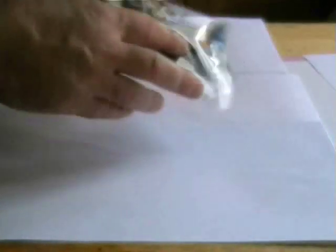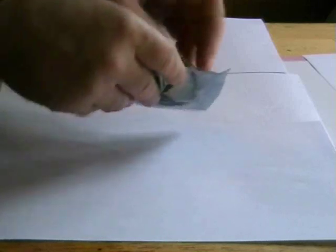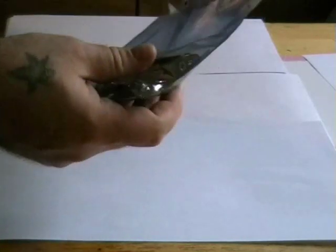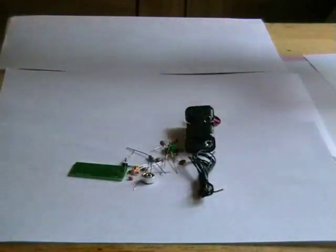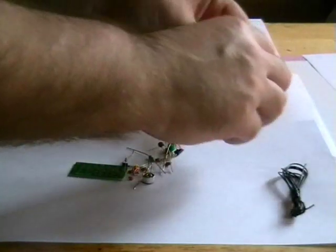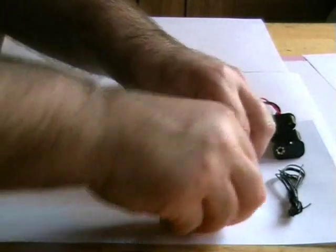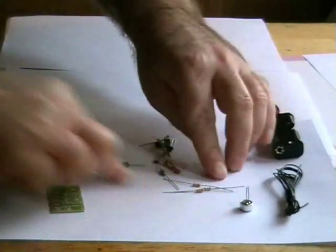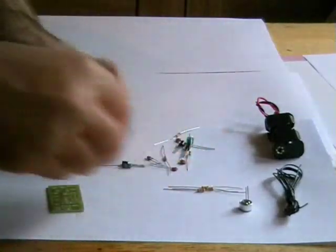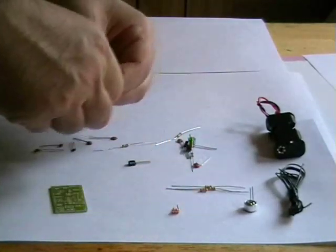I'll bring the camera in a bit closer in a minute so you can see all the parts in a bit more detail. It comes in a static bag to prevent any damage — it's static. And all the goodies. I think there's about 24 parts in this transmitter. It's got a very, very high quality circuit board. I'm not sure what you can see from there — I'll just put everything in order very quickly.